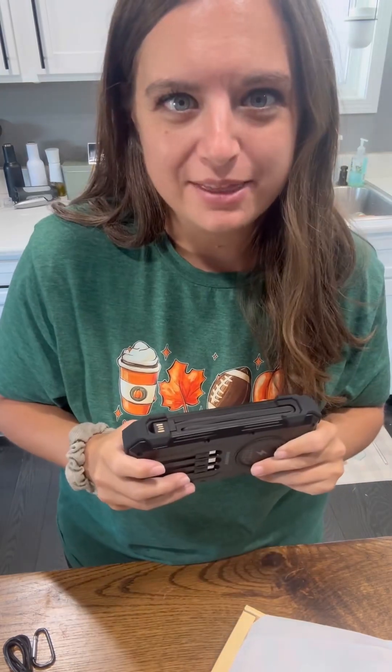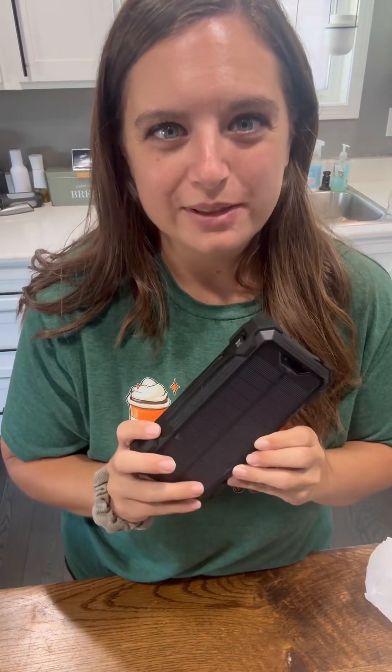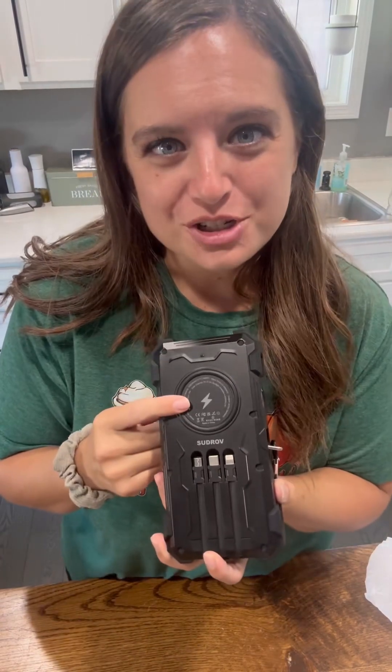I'm going to read about this and then I'll come right back. I'm back, and this thing is so much cooler than I even thought it was to begin with, which was really cool. It has a wireless charger on here and it has a USB mini cable.